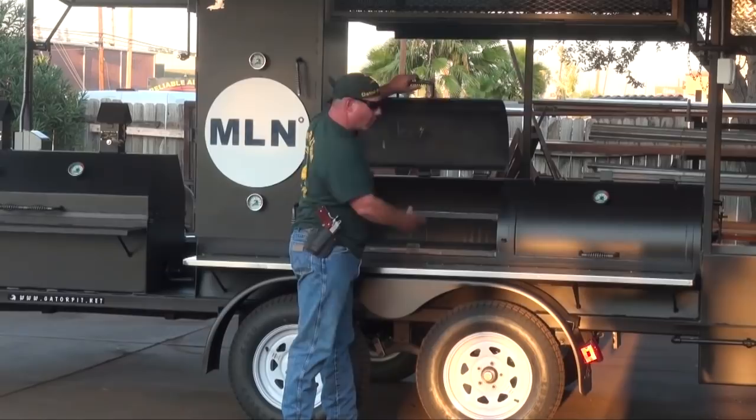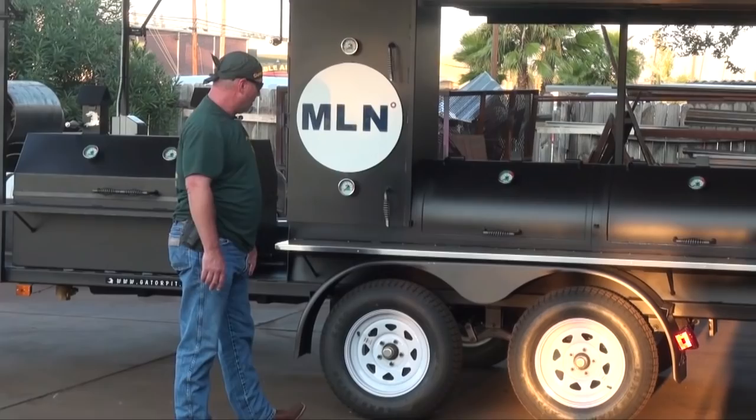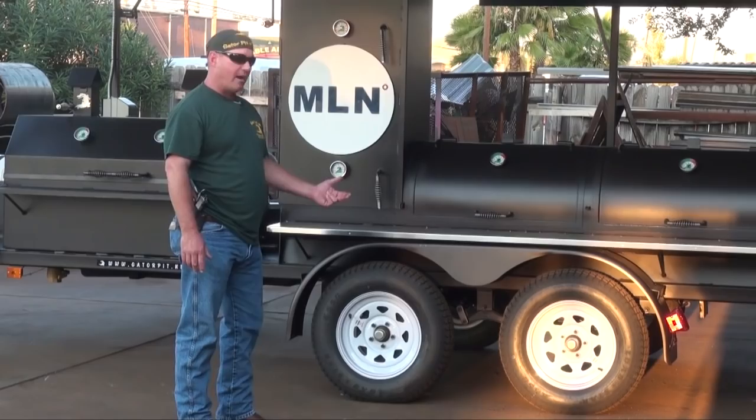We've got tandem axles with a teardrop in the middle of the fenders. These are 3,500-pound capacity tandems — that's a 7,000-pound carry capacity. Fifteen-inch wheels with 205/75-rated trailer-rated heavy tires. You've got a universal light kit, license plate light, and license plate holder.